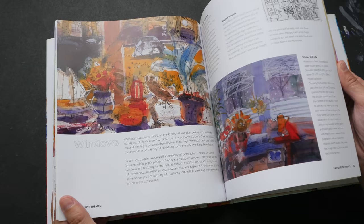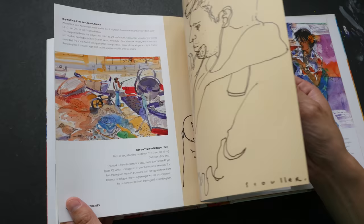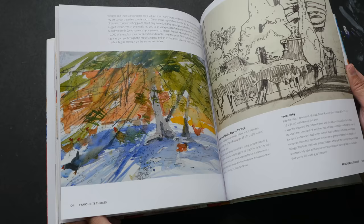So we have 128 pages as mentioned earlier, and this book is just packed with lots of wonderful content and art.